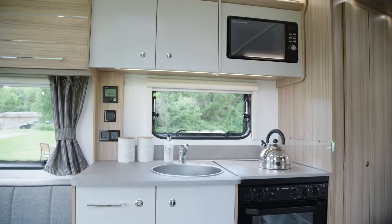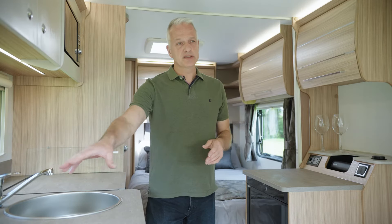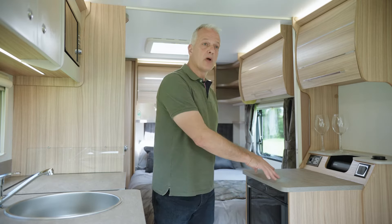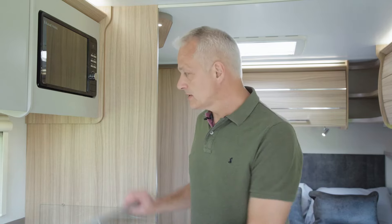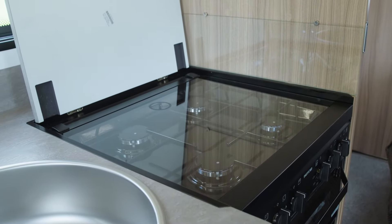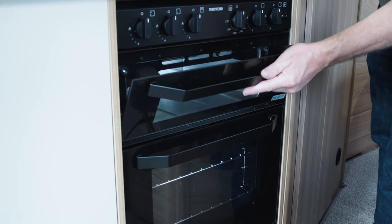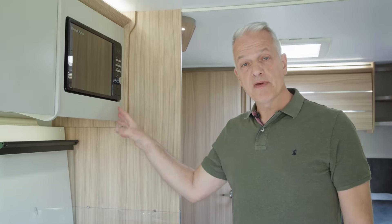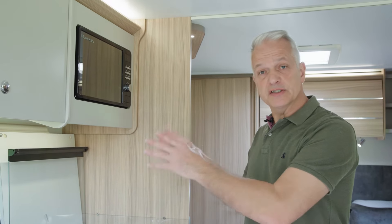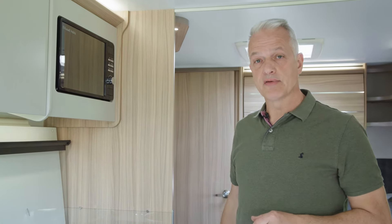The 440's kitchen sits in the middle and as you can see there's plenty of worktop space, not just around the sink but also opposite above the fridge. If you're not using this part as worktop space, it lifts up along with the glass top to reveal a full-burner gas hob. Below that gas hob is a separate grill and a separate oven, and above is a microwave which doesn't need a glass turntable plate, so you won't have to worry about storing that when you're travelling.